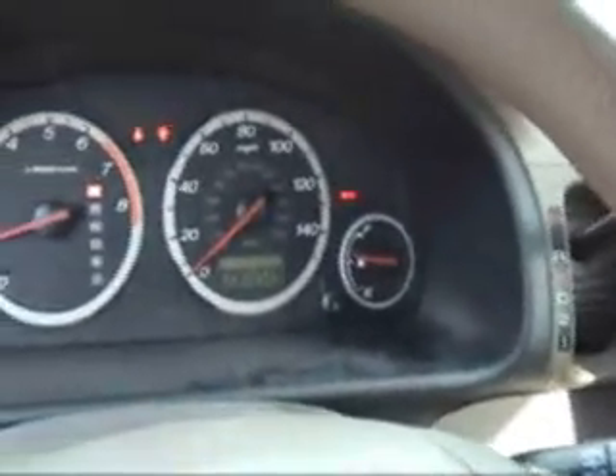Now I'm back inside the car. What I'm going to do is run the transmission through each of its gears, making sure all my brakes are on — parking brake and everything.